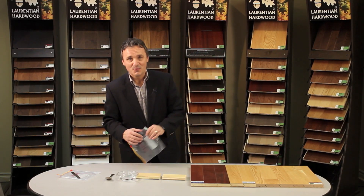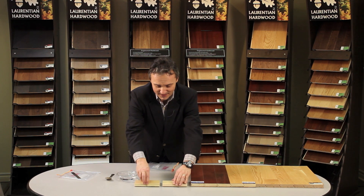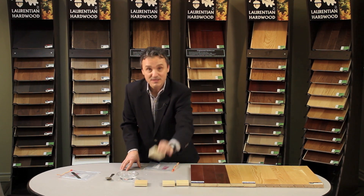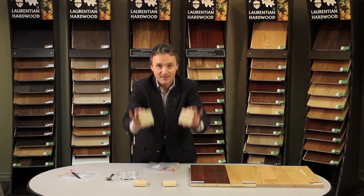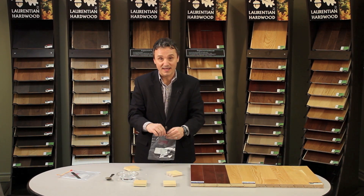To demonstrate that, we have a little experiment. We've taken two pieces of flooring — it's hard to tell which one's engineered and which one's solid, but this is solid and this is engineered. We're going to take one piece of each and place it in a Ziploc baggie.